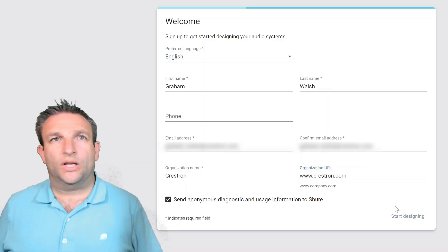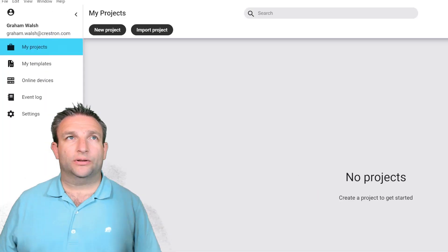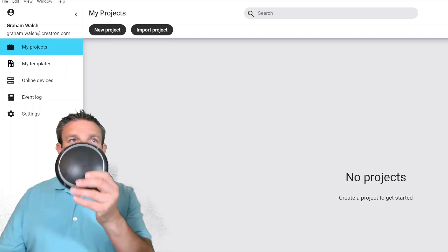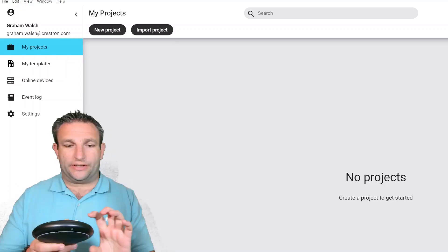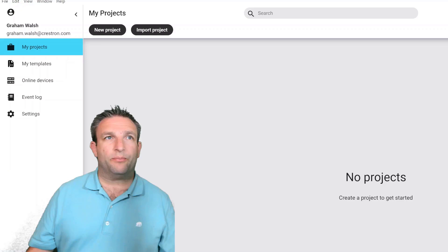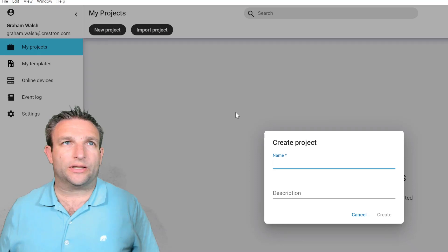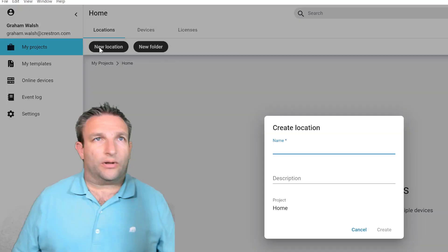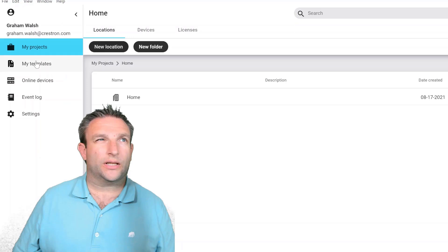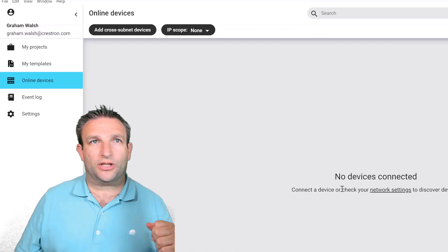When the application first launches, sign in with your details and select 'Start Designing.' It initializes and you can see there are no projects yet. The first device I want to talk about is the MXA310 — you plug it in, powered over Ethernet to power it up. Let's start our first project: select 'New Project' and I'll call this 'My Home' location. We can see what online devices are available — it's still booting up at the moment.